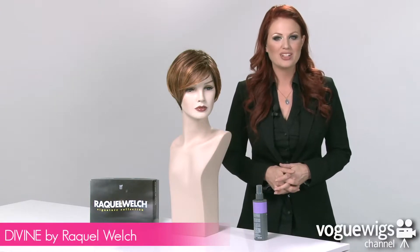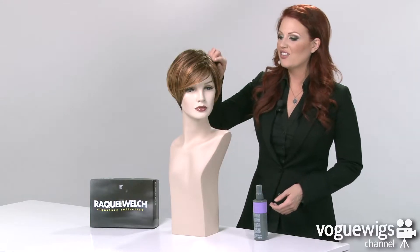Hi ladies! Today we're going to be talking about The Divine by Raquel Welch. I've already taken it out of its box to show you what to expect when you receive it. This color that I have here is our best-selling shade for this wig, which is R3329S+.